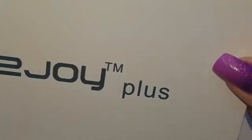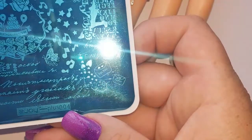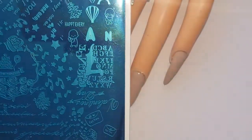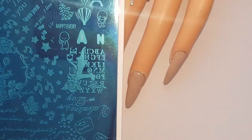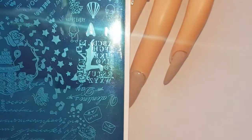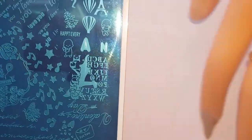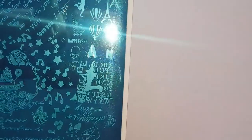You guys had seen me in a recent nail haul — I'll link it up above — where I put on the Zoya plus plates, and this is the plus zero-zero-four. I thought I would do a quick stamp to see how it works, whether it's good or not, and then I'll do a little tutorial and put a quick design together to see what we think of it. Let's just jump into it!